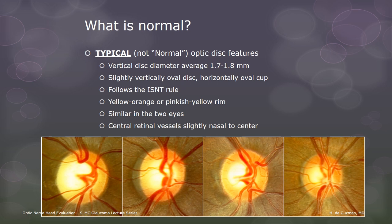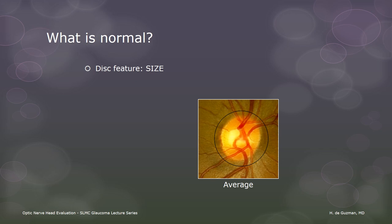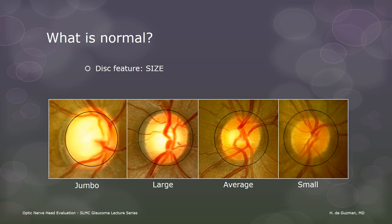The first disc feature is size. The average disc has a diameter of 1.7 to 1.8 millimeters vertically, but this can vary quite a lot. In fact, it's probably the disc feature that varies the most. There's the average size disc, then there are the small and large discs, and the extra large ones that I like to call jumbo discs. Discs that are even smaller than the small one here might actually already be considered hypoplastic discs.